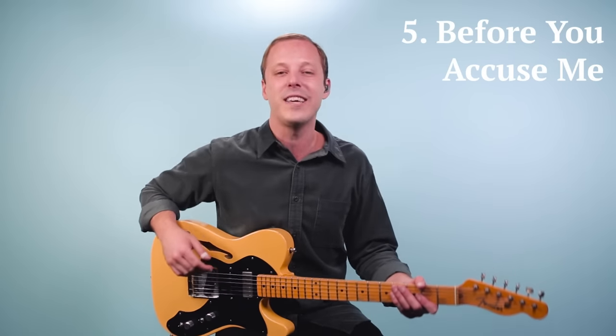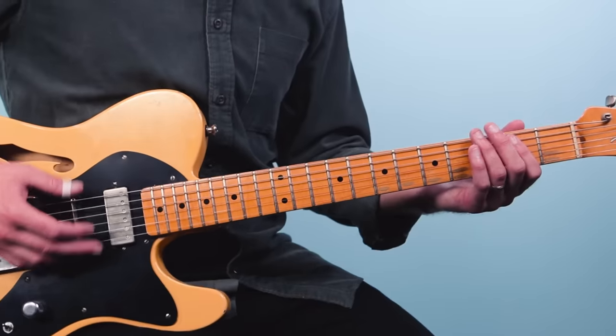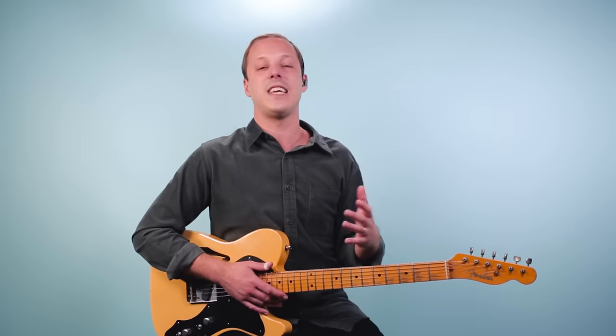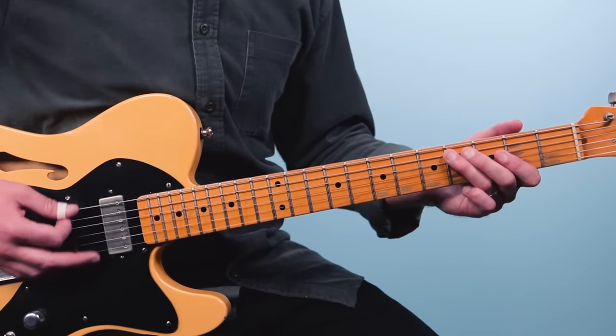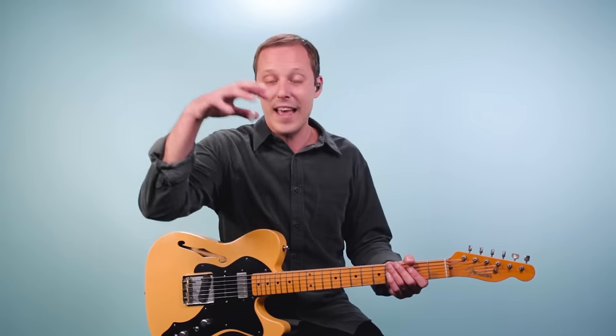Number five is Before You Accused Me, written by Bo Diddley, but I often have students play along with the Eric Clapton unplugged version. What happens in this song is you have something called a quick four — basically you go to E, then go to A in the second bar, then back to E. You start with the basic 12-bar blues and then start making changes like adding a quick four or different turnarounds, and you can see how many songs you can start playing.